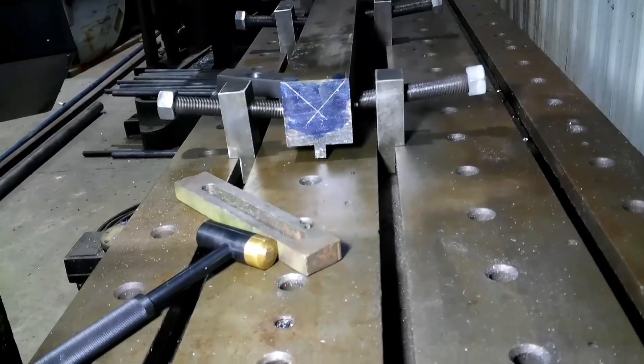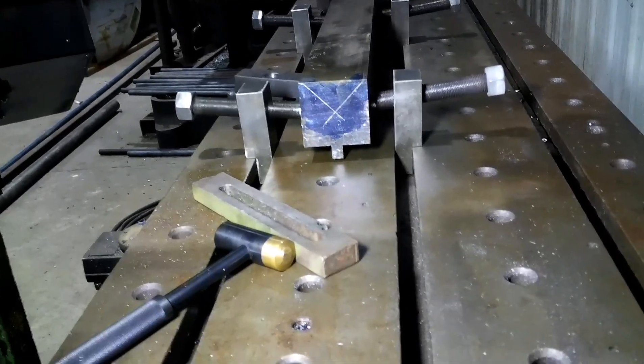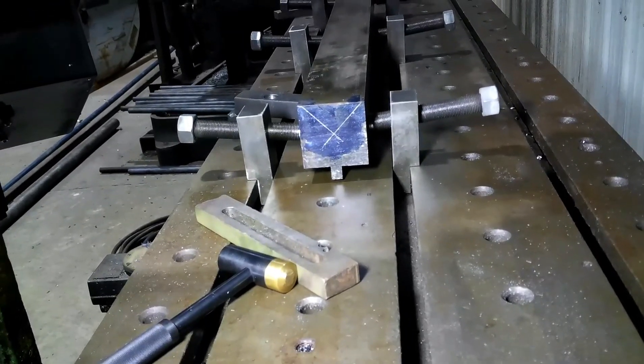So we'll just mill that to square — we'll just square mill it and then we'll come back another day when I don't have the paying job in the way and do the V correctly with the head tilted.